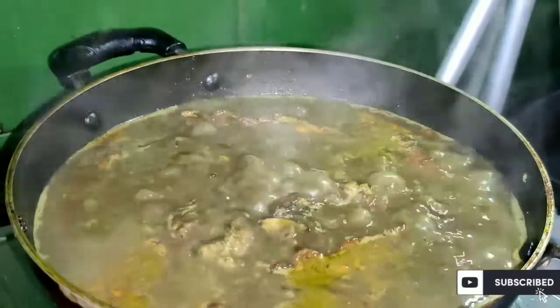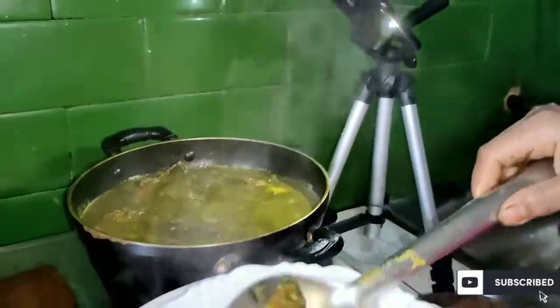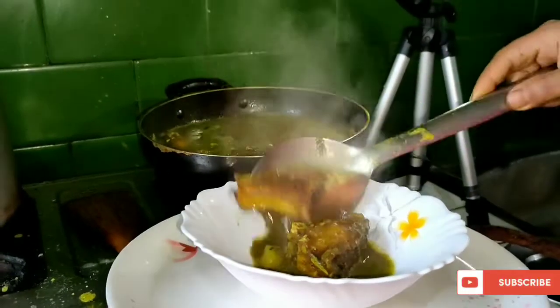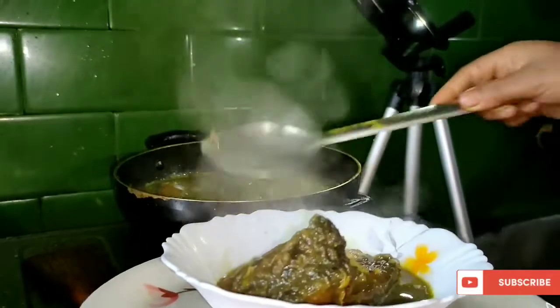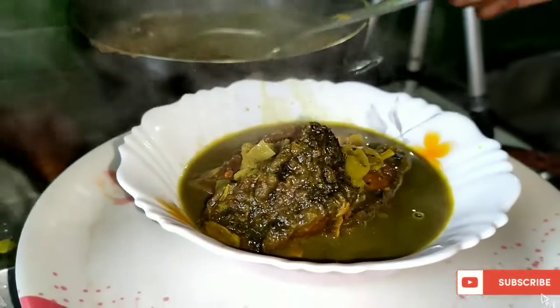I will put a little bit more in. This is a large part of the dish. We are not able to finish this video yet.